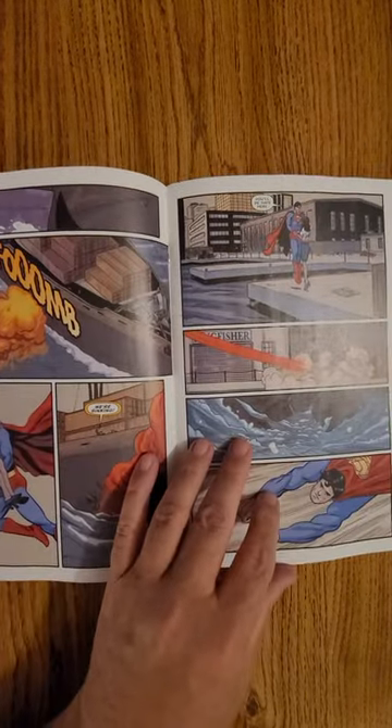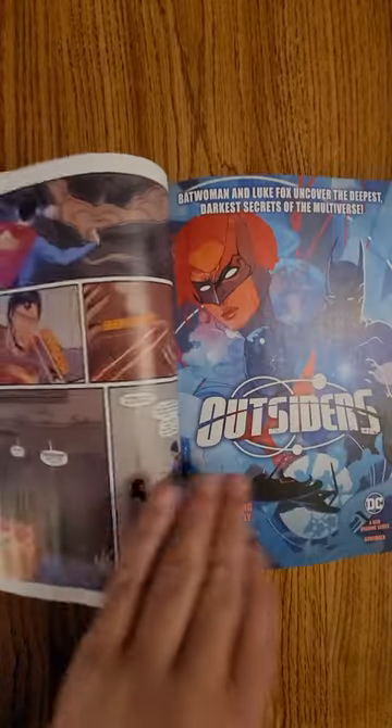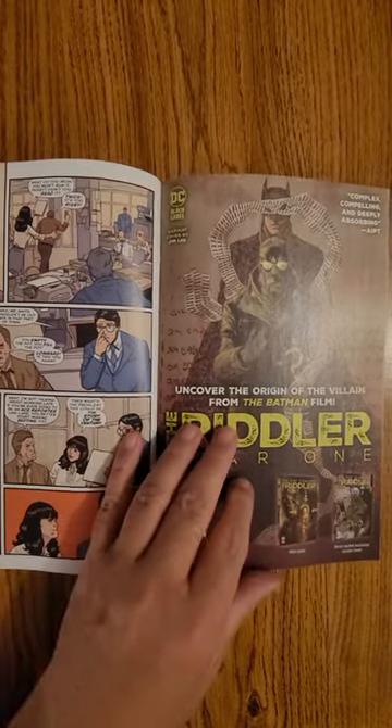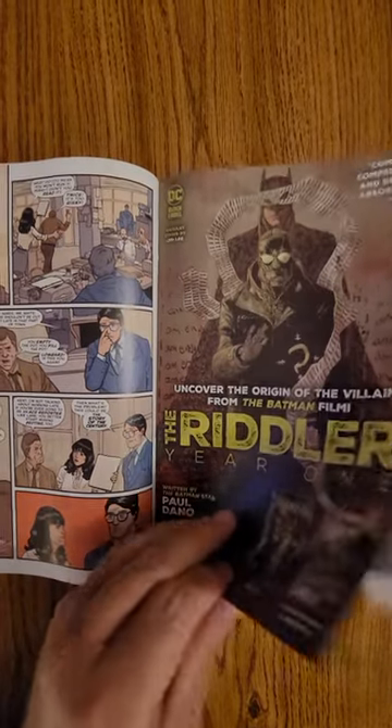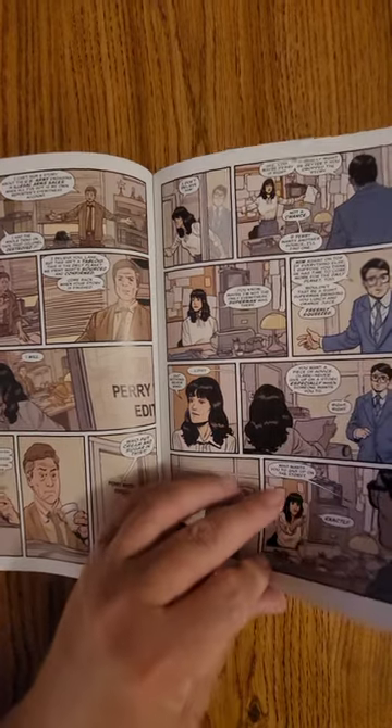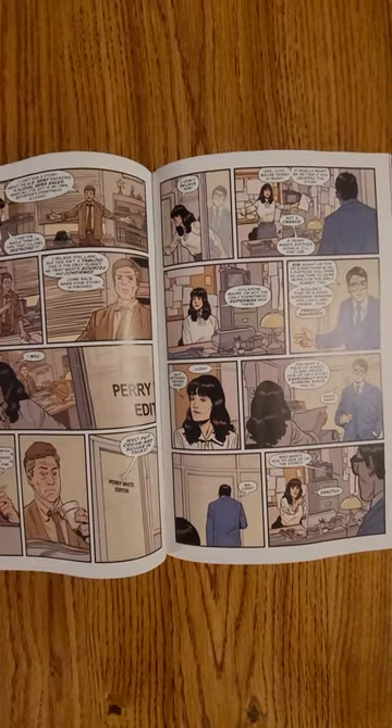What do you think of the artwork? Did you guys already pick this up? If you haven't and you think it looks cool, grab it from your local comic shop. Check out my other quick flips — I do full reviews, movie reviews, and of course our live stream, so come check us out.